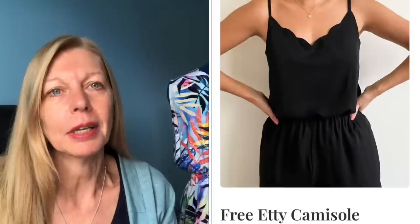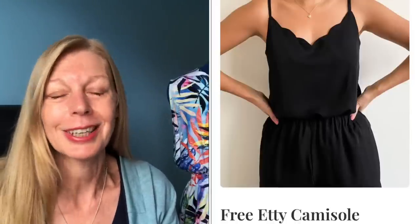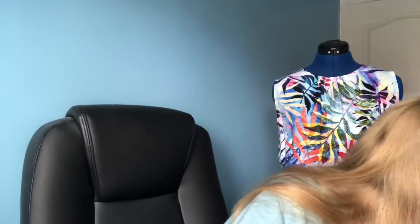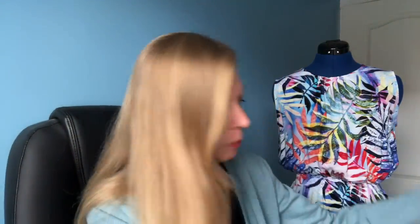The last time I shared my makes, I think it was the Erin Dungarees from Tilly and the Buttons and then the So Frugal makes from March. I made the Etty camisole during the So Frugal challenge and said it might make a good reversible top, and that I'd like to widen the straps — so that's the first thing I'm going to show you today. I did do both, so I had a bit of fun with this little camisole.